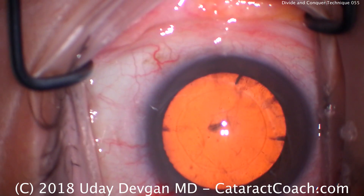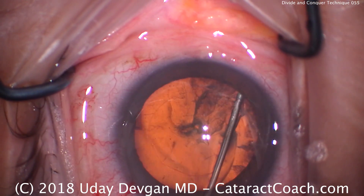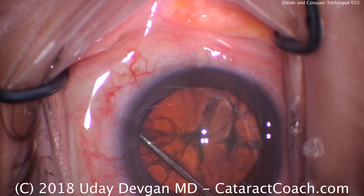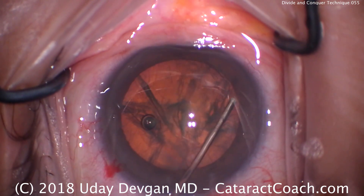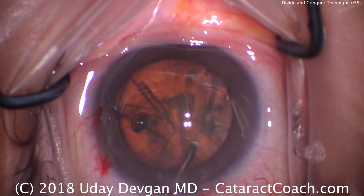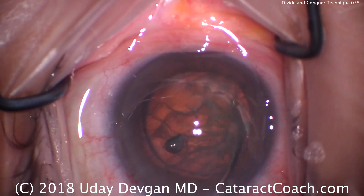Also for divide and conquer we're going to be rotating the nucleus a lot, so you definitely want good hydrodissection. There's a couple of fluid waves — we'll go in the other direction. The nucleus must be able to rotate prior to starting a divide and conquer technique, so take your time here. It doesn't rotate so well, so do more hydrodissection. We must have good hydrodissection. There it is — there's a good rotation.